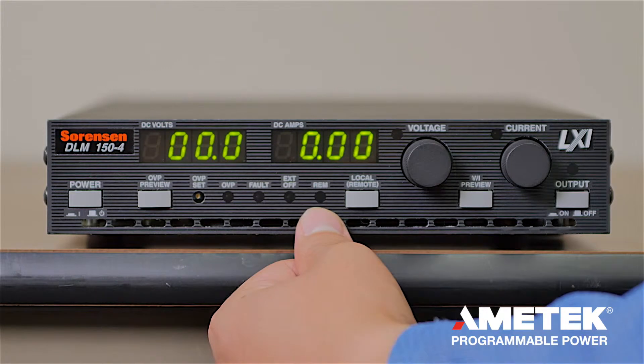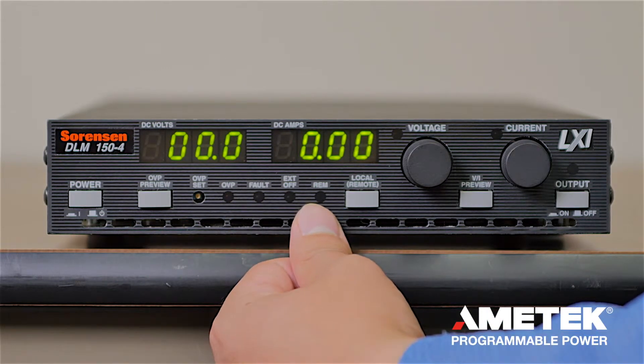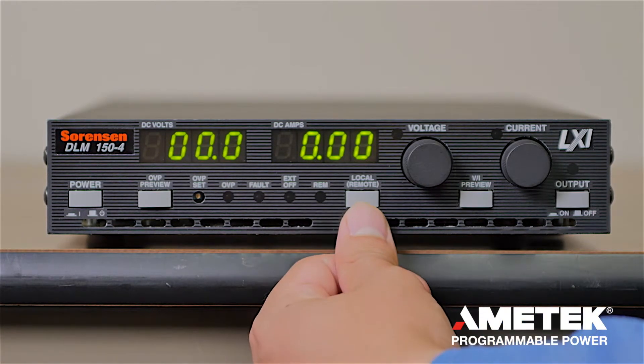The remote LED is lit up when you're not controlling the unit from the front panel. Instead you're controlling it through a remote interface on the rear panel through the GPIB, Ethernet, or RS-232 interface. Press the local remote button to switch between local or remote control.